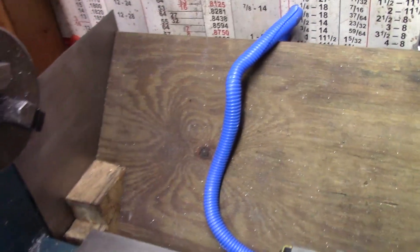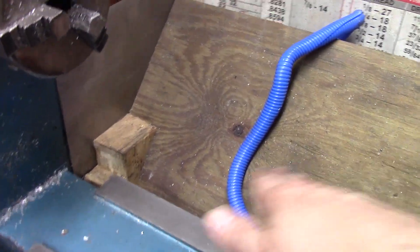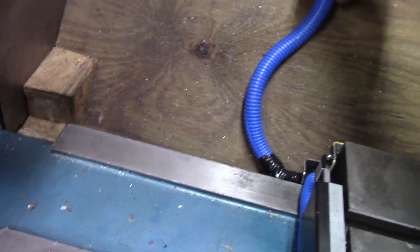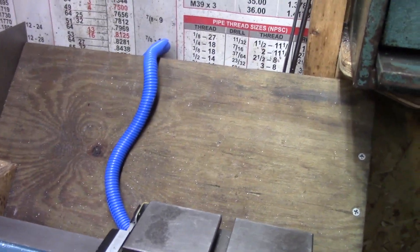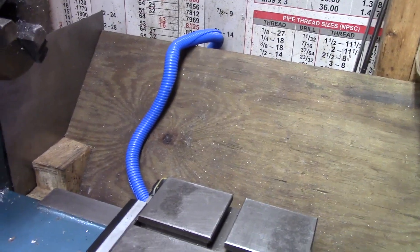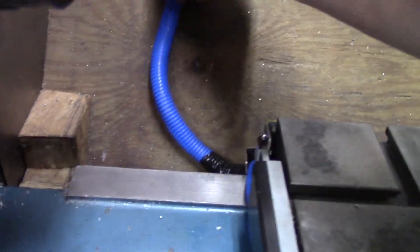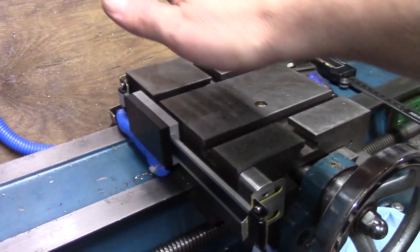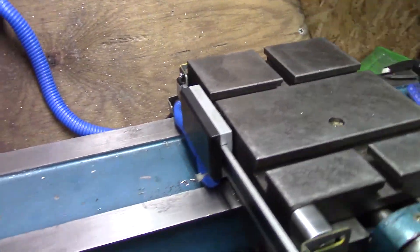I've got this little backstop back on here — that's sort of my chip pan. Most of the chips go down in here and then they can get swept out. I've just got the line running up over it right now, and that works. It's not optimal, obviously. But until I get a better solution to cover the wire, I think I'm going to leave it like that right now. So the next thing will be the cover for this, and I think I've got a plan for that.